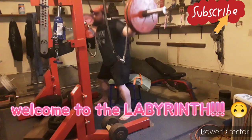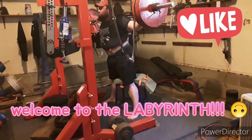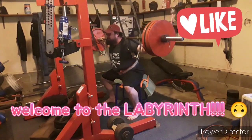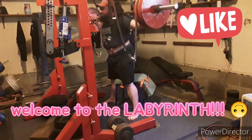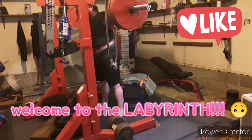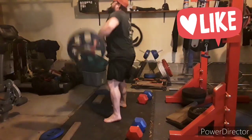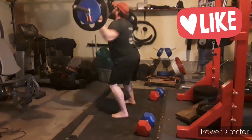I also want to be clean. This is 335, feeling good. Now this is the heaviest I've gone in a while, which I'm very happy about — how good it felt, how fast it felt. This is 425, and as you can see it's coming up so fast that it's almost coming off my back, which is a good problem to have.